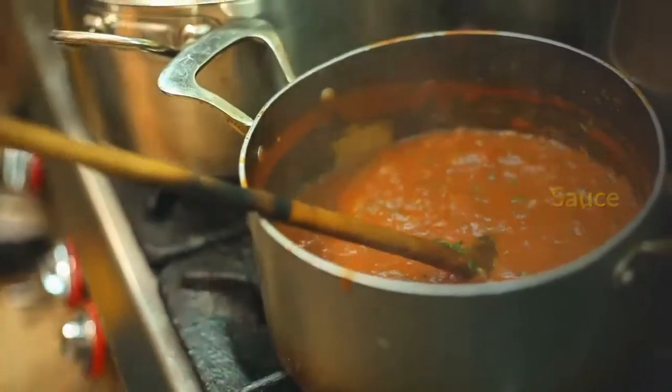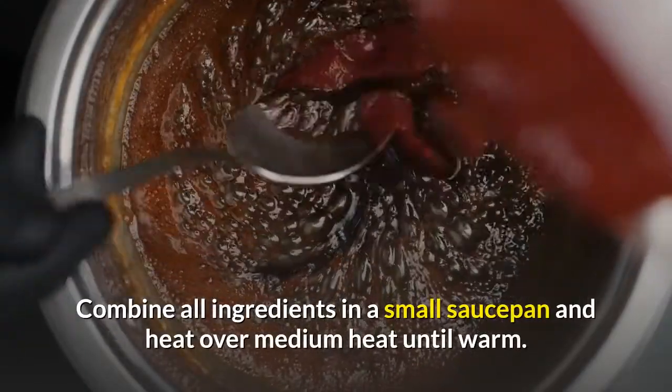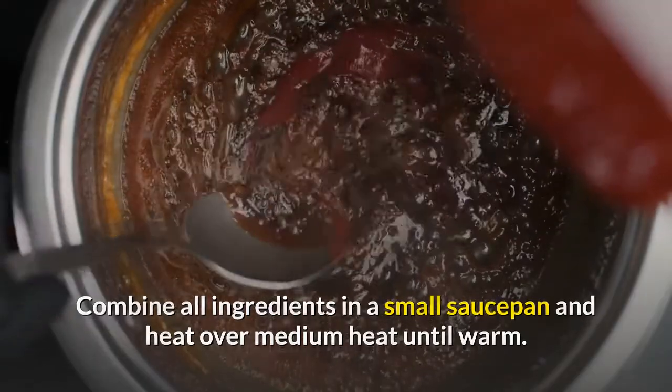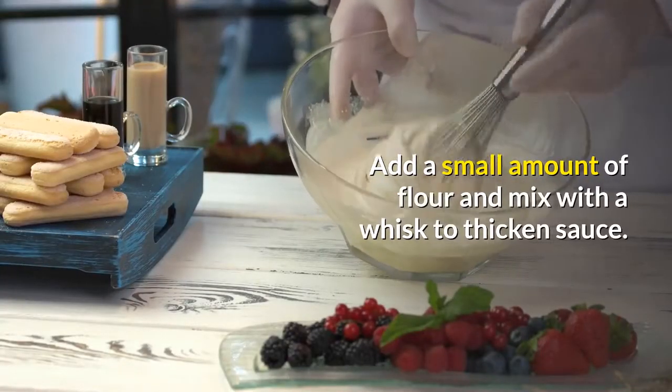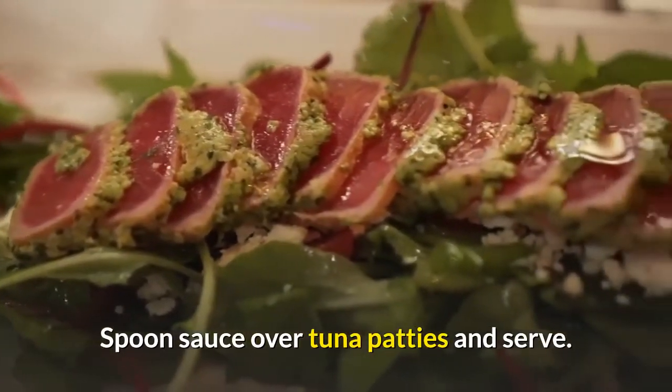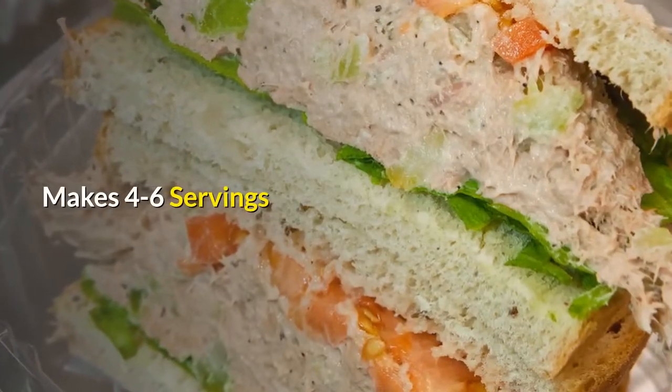Sauce: Combine all ingredients in a small saucepan and heat over medium heat until warm. Add a small amount of flour and mix with a whisk to thicken the sauce. Spoon sauce over tuna patties and serve. Makes 4–6 servings.